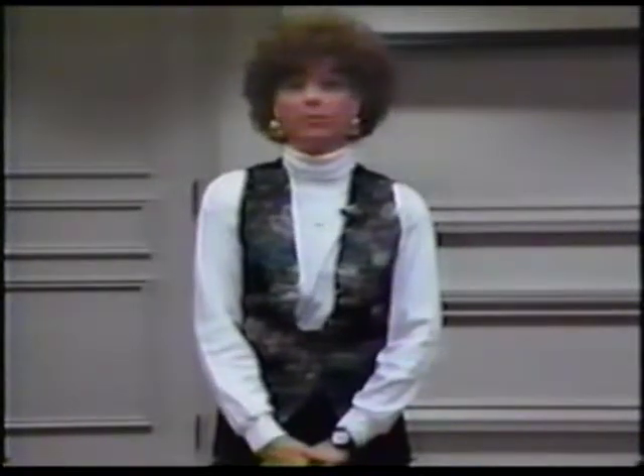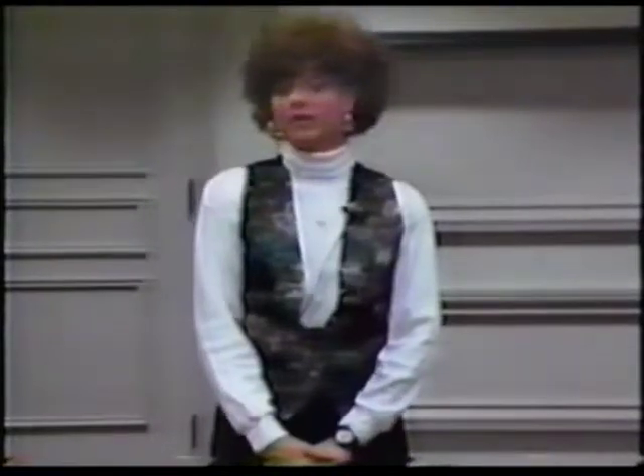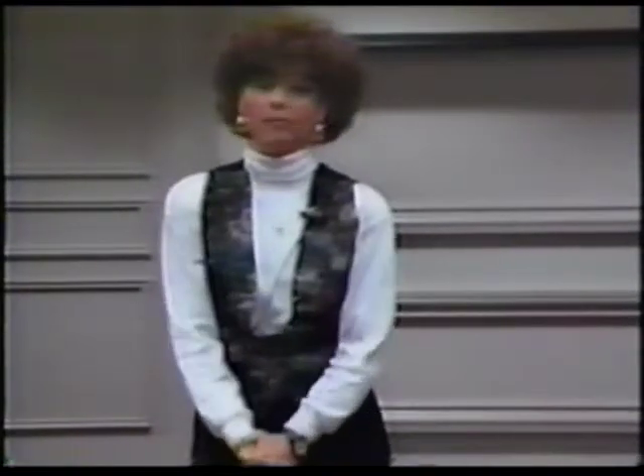Hey, my name is Lynn Good. This is your intermediate routine Crash Course of the Blues. I'm going to go over the steps of this dance and I hope you enjoy it and give me a call if you have a problem.